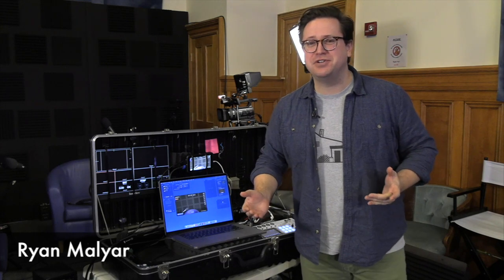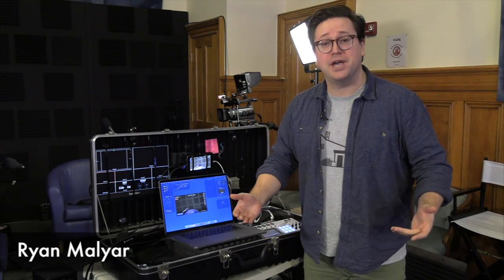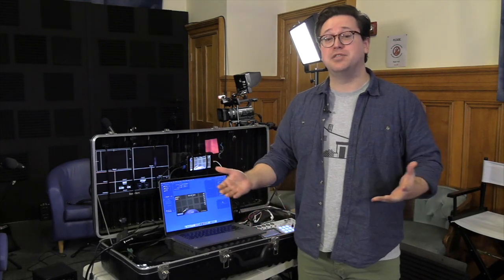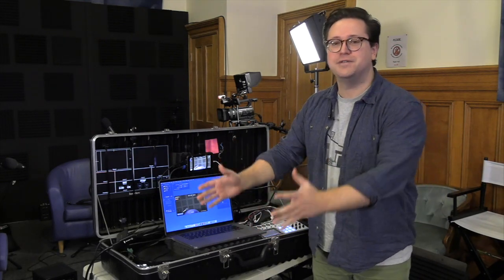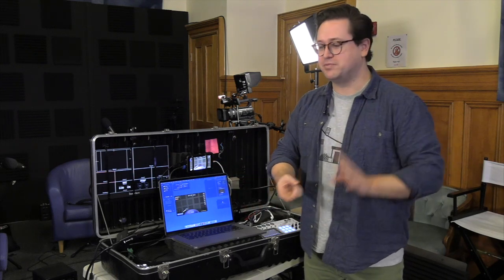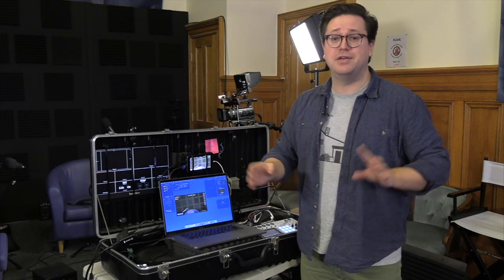So, like I said, I'm Ryan. I work for WMCT-TV in Marlborough — we're a community television studio. One problem we were running into is that whenever we'd go on location to cover sports, do interviews, or do anything out in the field, we had a lot of different pieces to bring along with us — tons of cables, tons of power strips, every XLR and HDMI you could imagine.